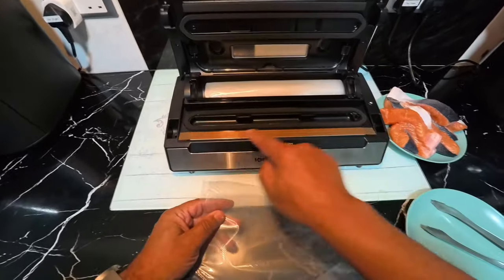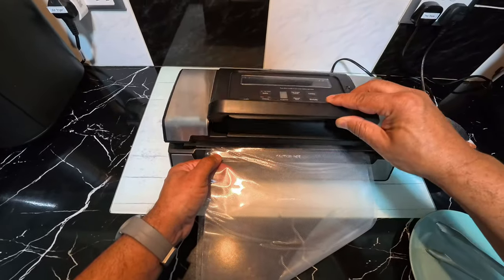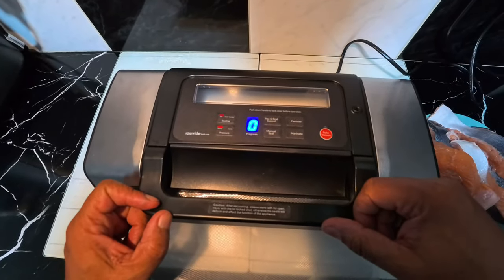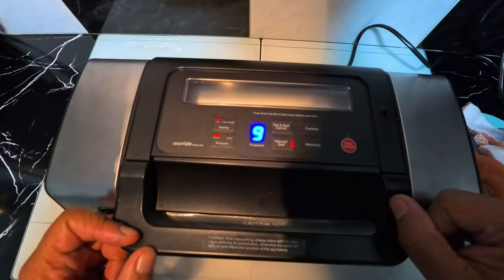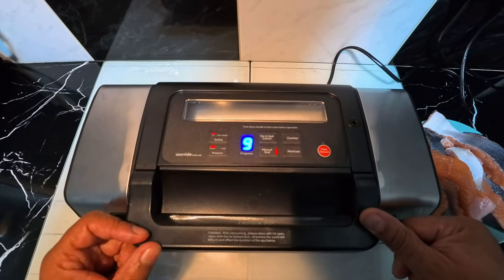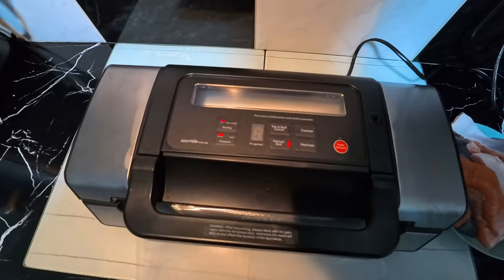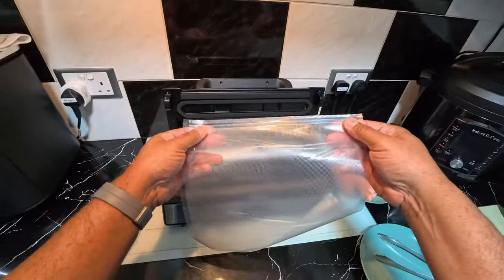The next thing I'm going to do is seal one end. This is the sealing plate, so I put the bag there, close the lid, and press the handle right down until it locks. A progress light pops up. I press the manual seal button and that's going to seal one end of the bag — nine-second countdown. And that's sealed, great. Let's open it up — look at that lovely seal there.